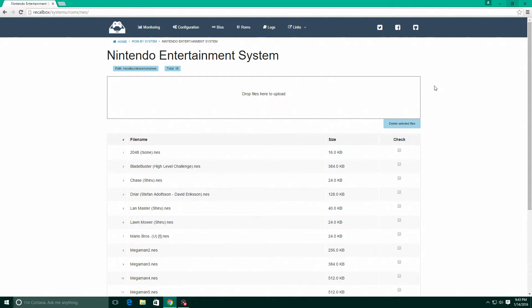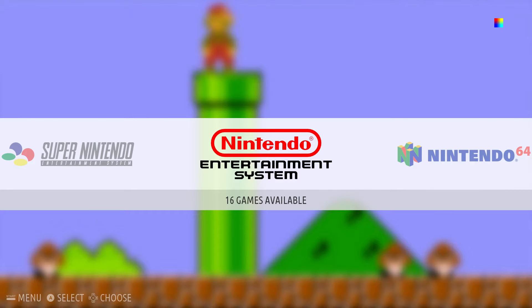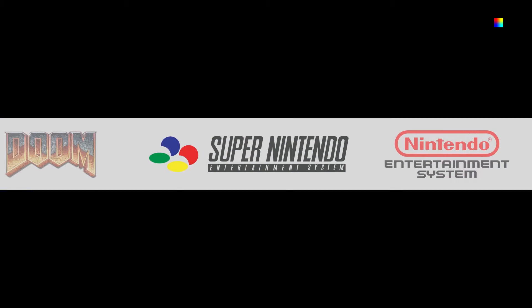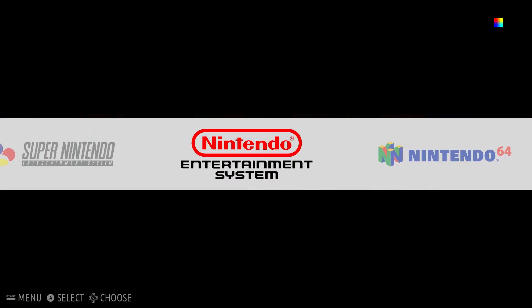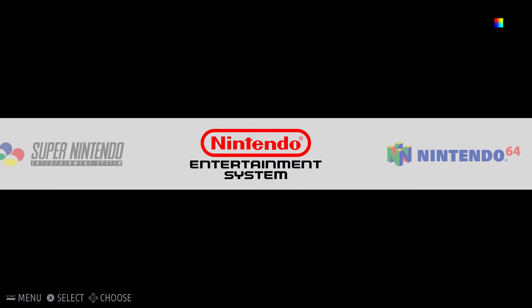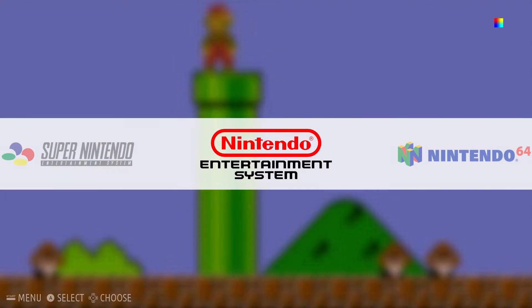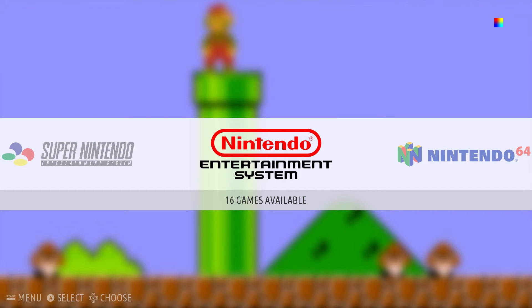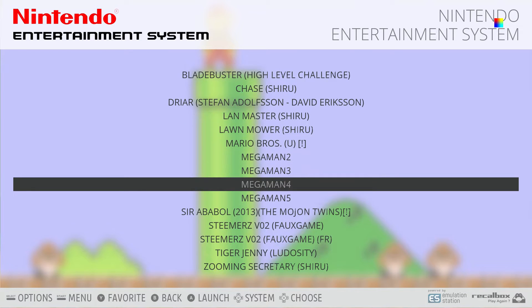I'm going to bring you back over to the Recallbox now and we are going to see how these ROMs perform. Now that we have the ROMs loaded onto the SD card over the network, they're on the SD card for you to play. You may have to reboot one time to get them to show up. As you can see, we have Nintendo 64 showing up now. Let's go ahead and test these emulators out — we'll start with NES and I'll play some Mega Man 5.